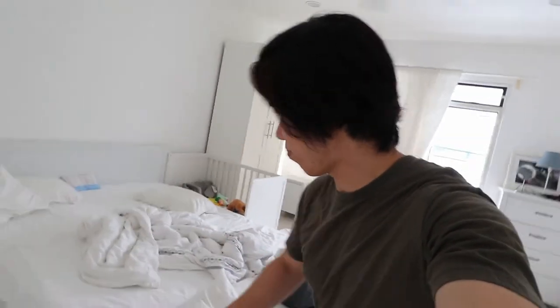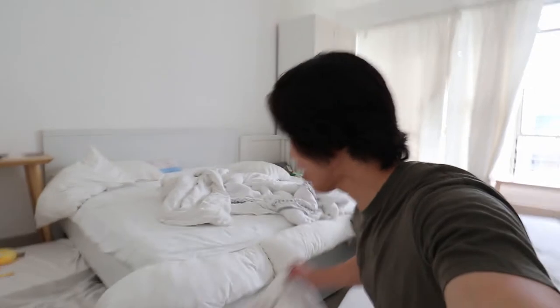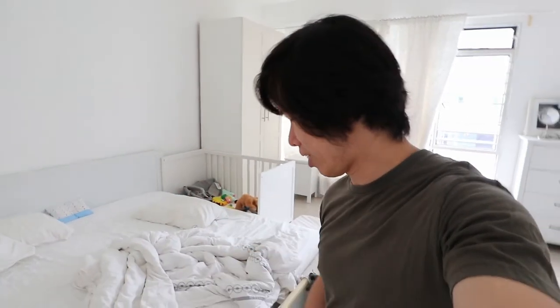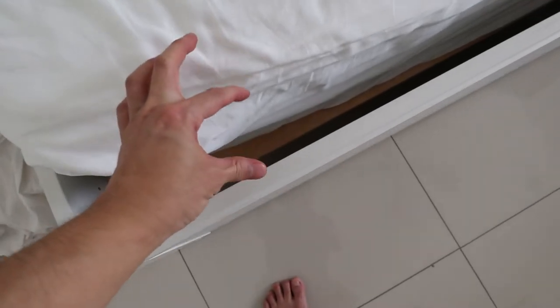So why am I changing the bed frame? Because as you can see here, there is a gap. When I bought the king-size bed, I actually didn't know there are two sizes of a king-size bed — I thought all king-size beds are standardized. There's a different length. What I bought, the mattress, is actually 190 centimeters in length, and the Ikea bed frame is actually 200 centimeters. So I made a mistake. As you can see, there's a 10 centimeter gap over here.